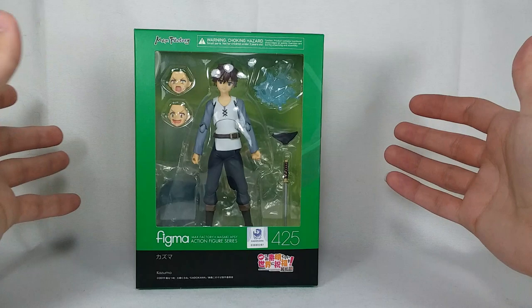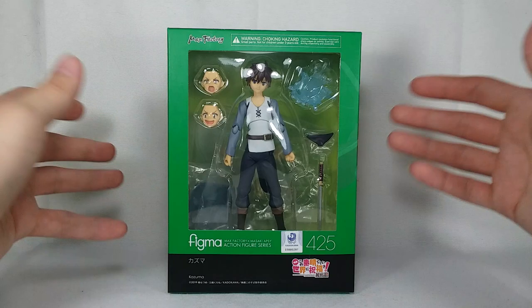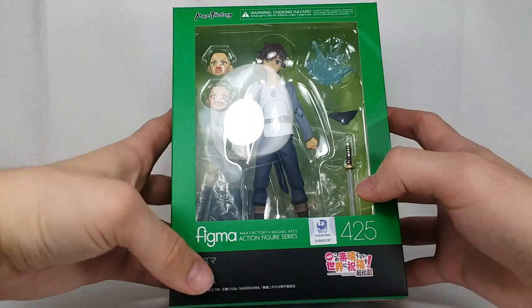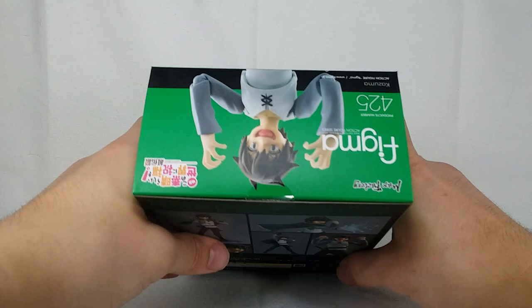I'm super excited. I'm even more excited now because he looks like he's in perfect condition. I was a little bit worried about this purchase — I was really worried he was going to come all scratched up — but I'm looking at him in the box and he looks fantastic, and he's definitely not a bootleg. This box is 100% legit. Everything is here: the Kadokawa licensing, number 425, Figma Kazuma action figure, Max Factory — everything is here on the side. A beautiful box, a picture of him, all the obligatory product shots, every single detail is perfectly in the Figma style.